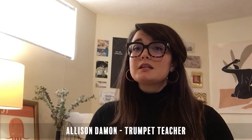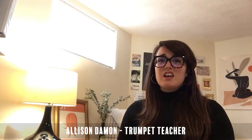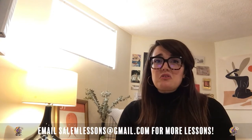Alright, so before we start actually playing the trumpet, there are a couple of things that we want to do to set us up for making a sound on the instrument. The first one we're going to talk about is breathing. When you're playing a wind instrument, the type of breath you're going to take is very different than the kind of breath you take on an average day when you're just walking through the streets.